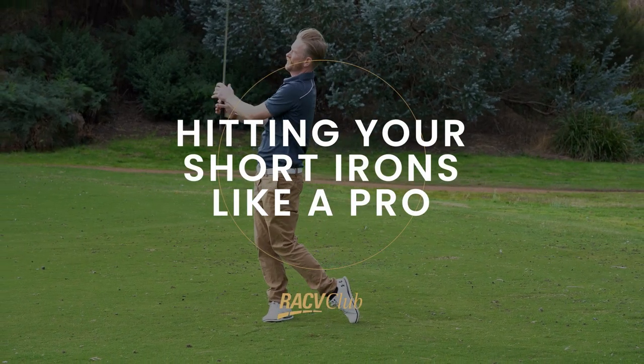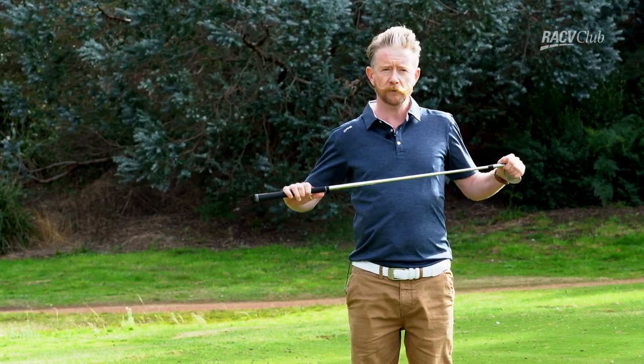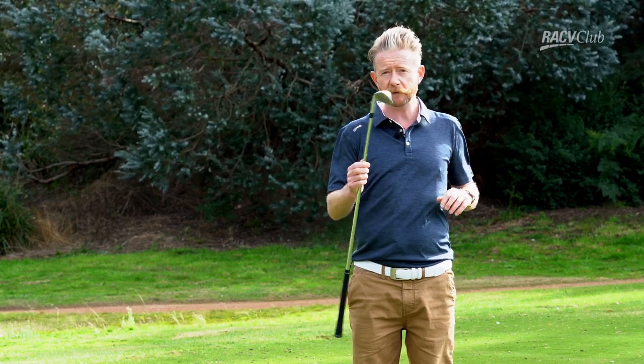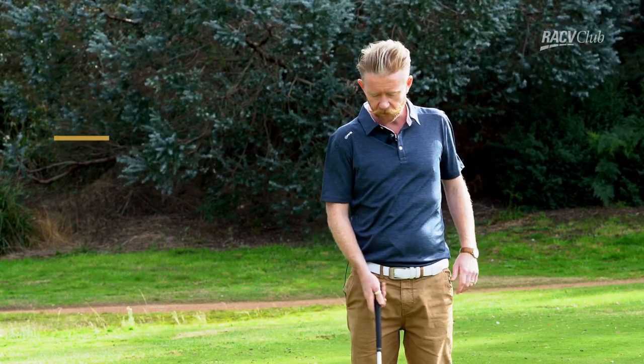Just a few little tips today with our short irons. I have a nine iron here today. Around this golf course it's a very short golf course, so we have to be really good with our scoring irons. So let's just run through a couple of tips here with our short irons.